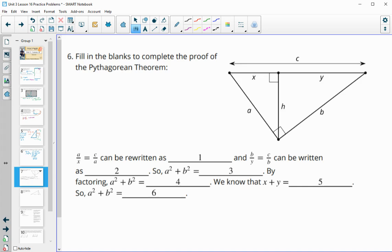Number six asks us to fill in the blanks from the Pythagorean theorem proof. We have A/x = x/c, and cross-multiplying gives A² = cx. Then B/y = c/y from similar triangles, which cross-multiplies to B² = cy. So A² + B² equals cx + cy. We can fill in that A² + B² is the same as cx plus cy.